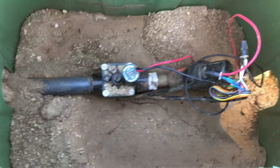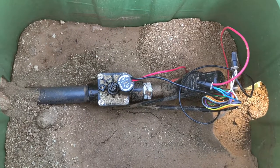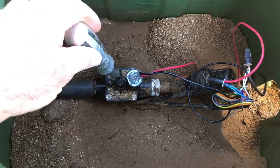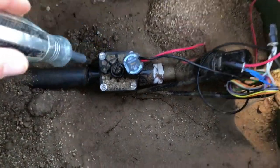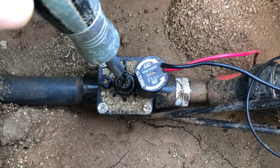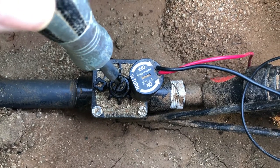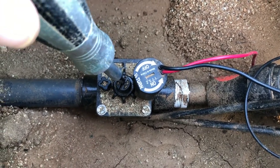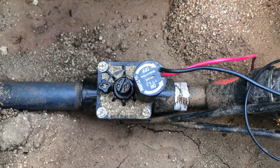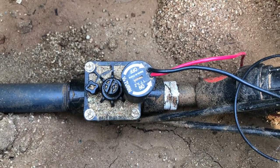If the valve won't turn on, oftentimes the problem is the solenoid. But first, check the low-hanging fruit: this piece right here is called the flow control. Sometimes these are shut off, which chokes the valve so water can't flow through. Make sure it's open. If it doesn't turn with minimal effort, leave it alone — it might be an old valve and could break.